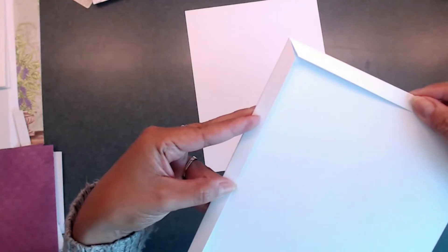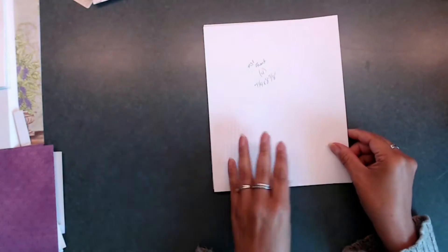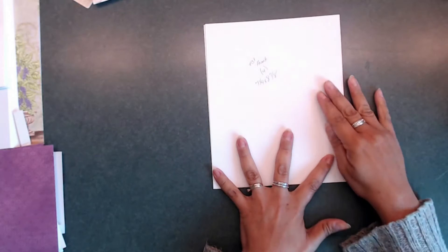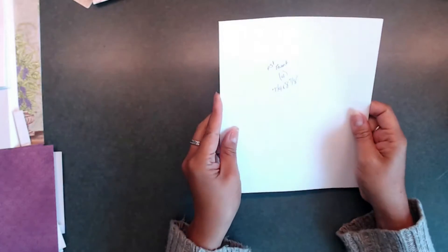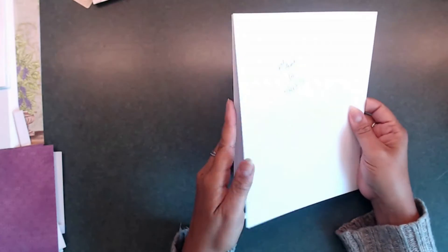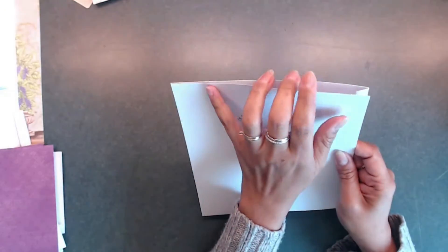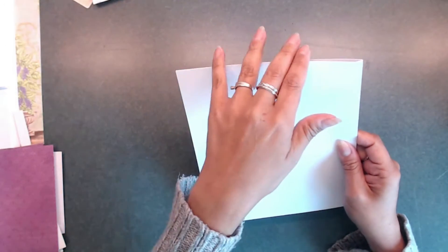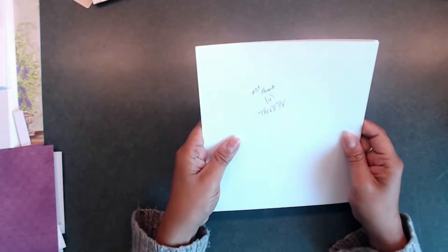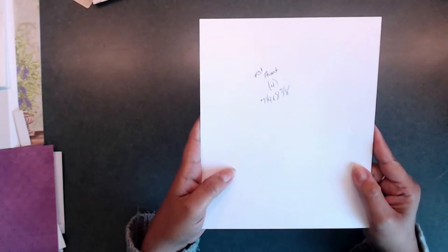You're going to form like a pocket. Then grab your piece that is seven and a quarter by eight and seven eighths and place it on top of the other piece just like that, and that is going to be our page. If you're new, this side is actually going to be the side that fits into your hinge, and up here is going to be for your insert — for photo inserts or whatever. So that's going to be your base page.